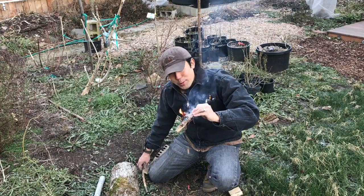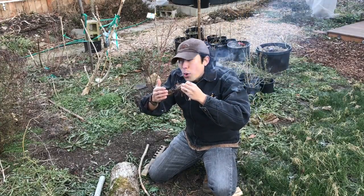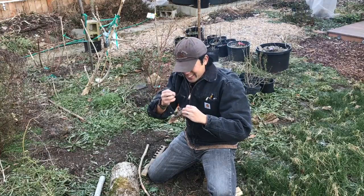Alright guys, hope you enjoy the Rutsu EDC cordage bracelet. Take care. Oh, that's nice — warming up.